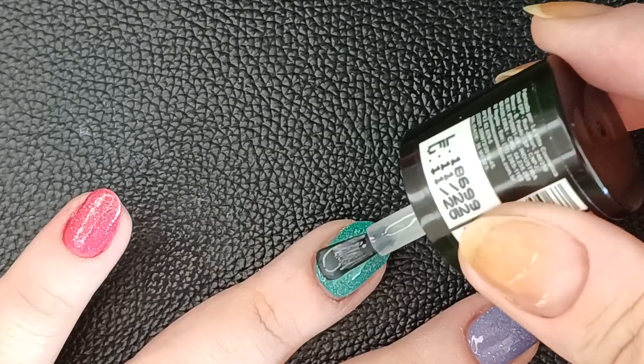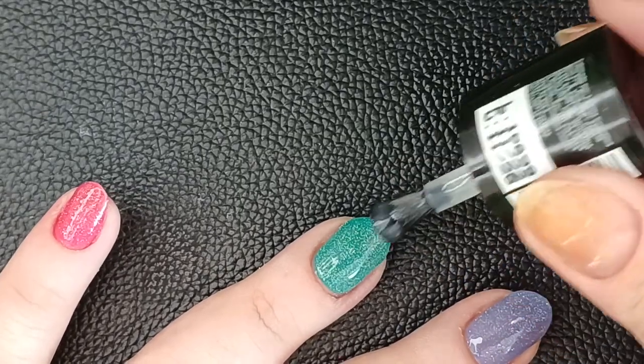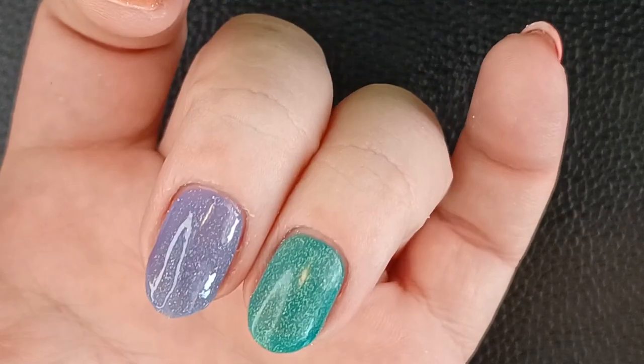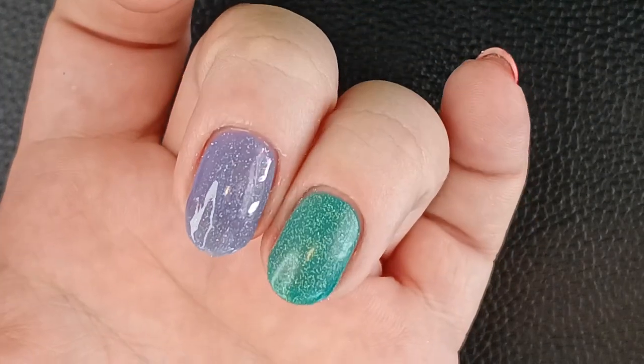If you shine the flash with the matte topcoat, the reflectiveness still comes through. I don't think it affected the glitter at all, to be honest. It's just a little diminished because of the jelly sandwich. But I think you can do a matte topcoat just fine.